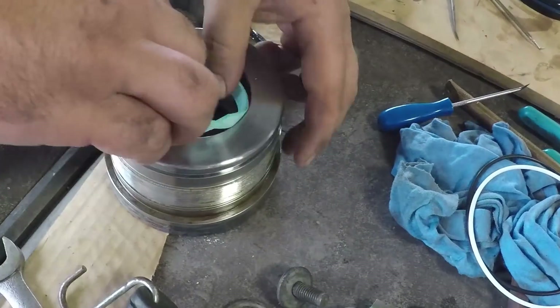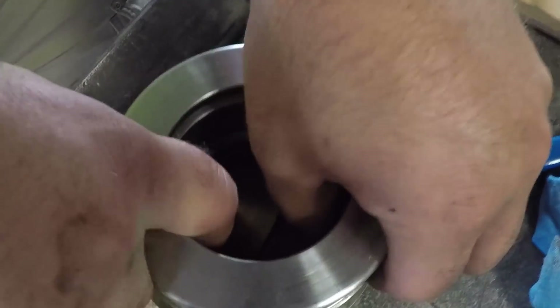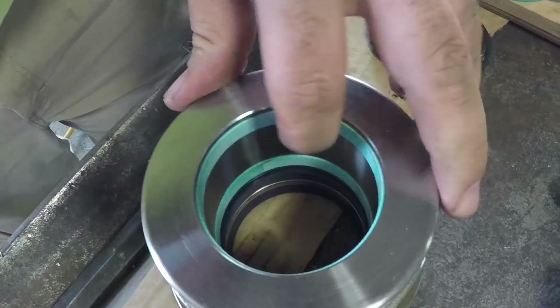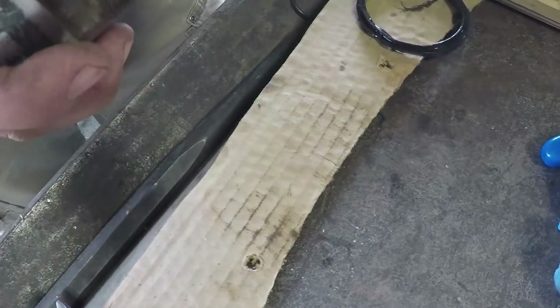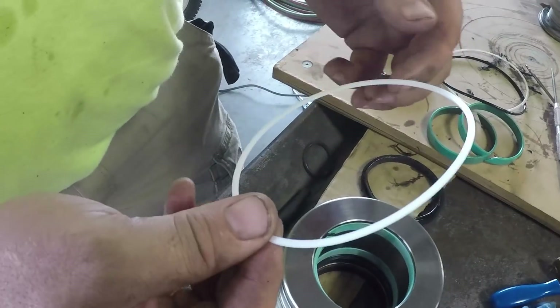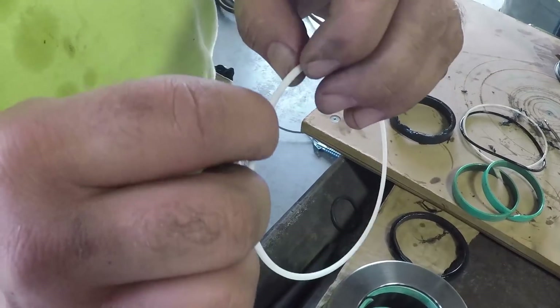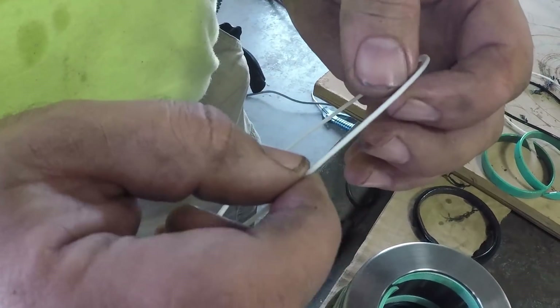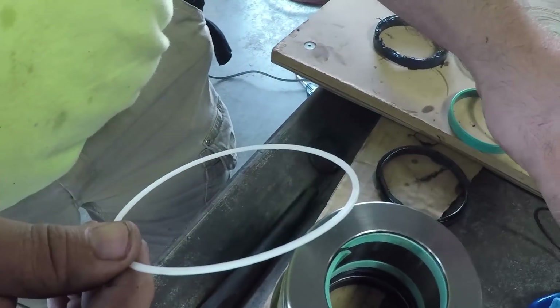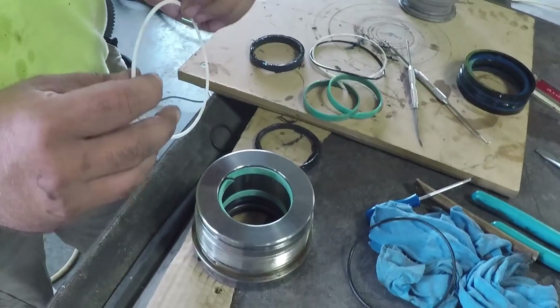Alright, then we'll throw the wear bands in — these are pretty easy, you can be pretty mean to them. O-ring backup ring: the backup ring goes on first, and you have to pay attention to these. Some of these have a U-groove in them that fits against the O-ring. All this does is reinforce the back side of the O-ring so the pressure doesn't blow it out.